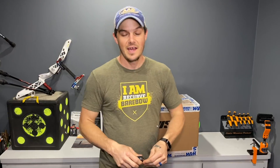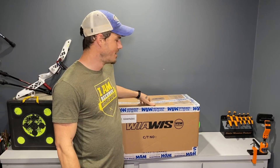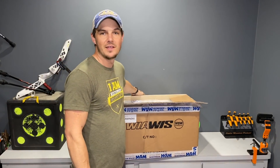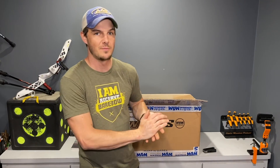Like I said, I haven't opened this yet and this is the very first time I'm putting my eyes on it. I'm very excited and honored that Win & Win is sending me some stuff that no one else has seen before.